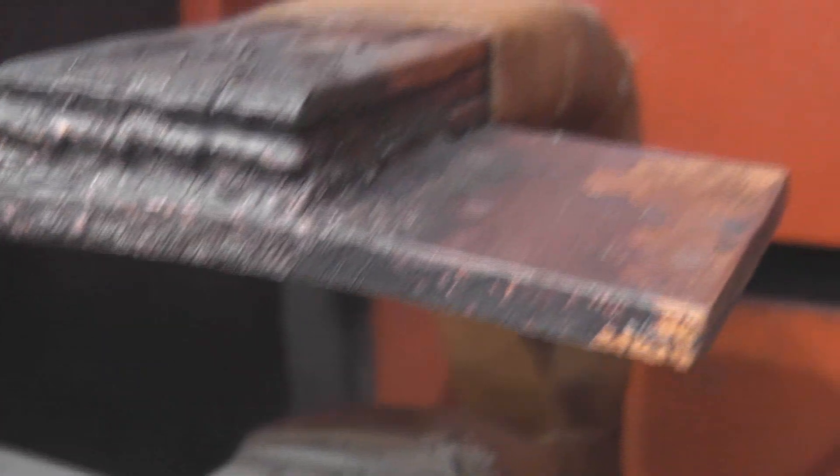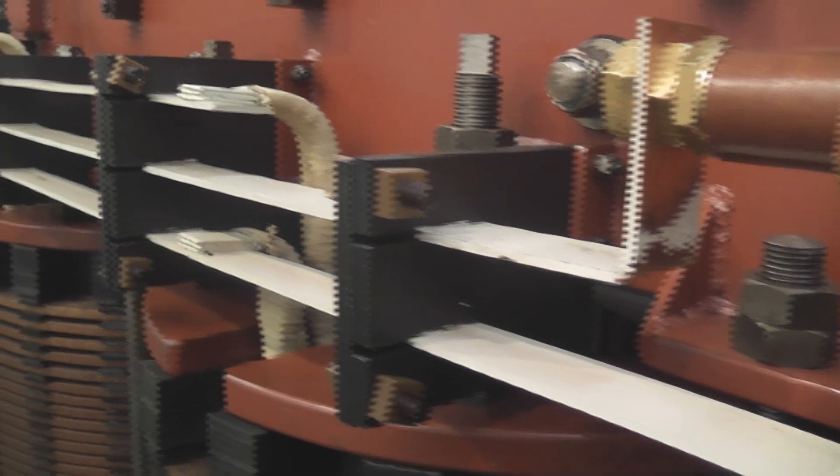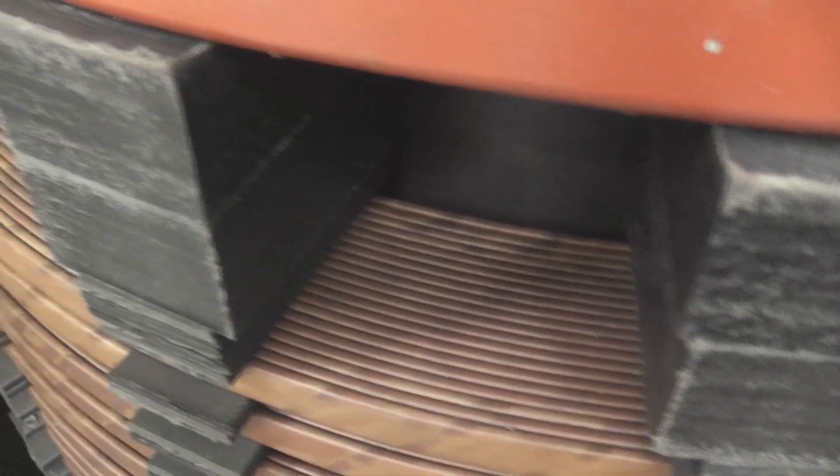I don't know why but it looks pretty cool. So you can see, that's ribbon copper — twelve conductors in parallel. That's your neutral point. Another phase, another phase. 33 kV coil. Just brilliant.